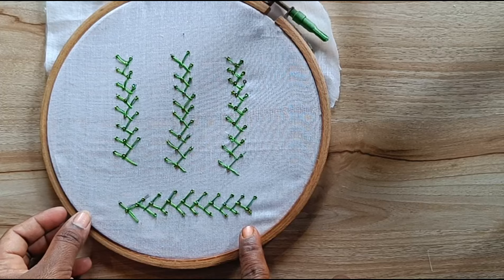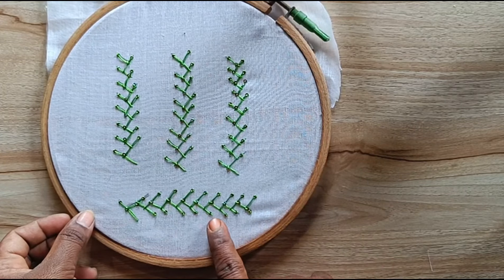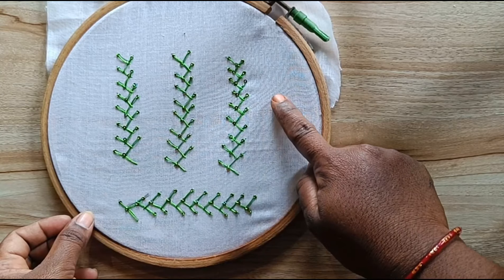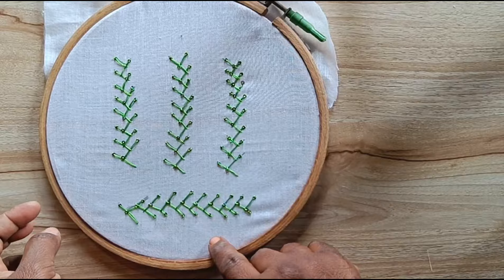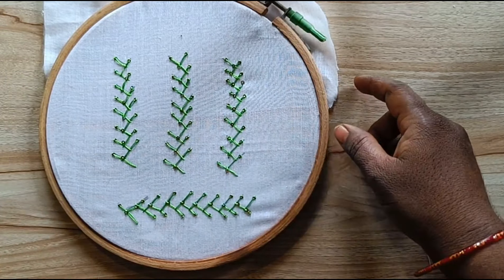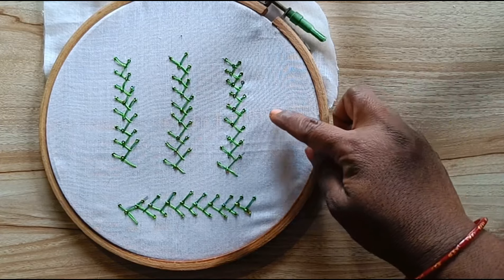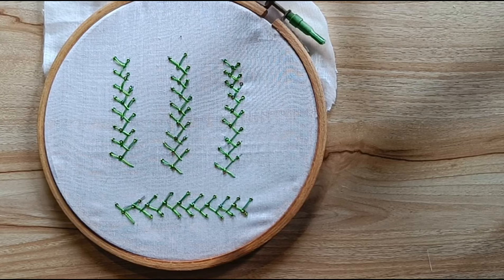This is the same line. Flower design — we have also made a flower design and we have to look at the flower design. Friends, this is the flower design.